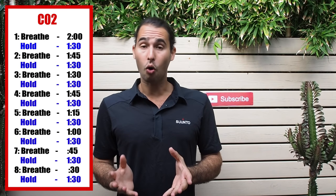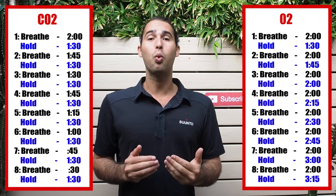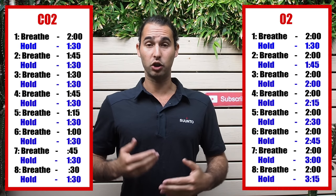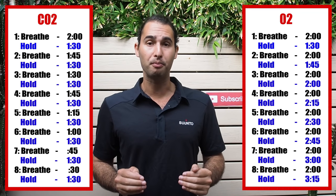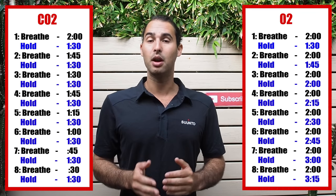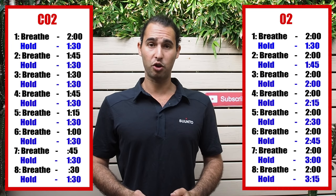First we're going to talk about how to train your static breath hold, which is the period of time that you can hold your breath for without moving. The best way to do this is with training tables. You may have heard of CO2 tables or O2 tables. A CO2 table traditionally has the same breath hold time but a decreasing recovery period, and it goes the opposite way for the O2 table — the same recovery time with an increasing breath hold time.